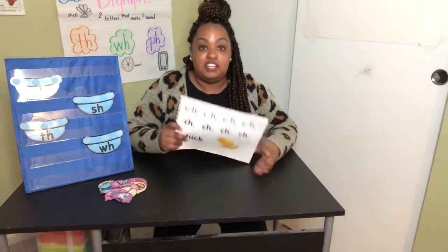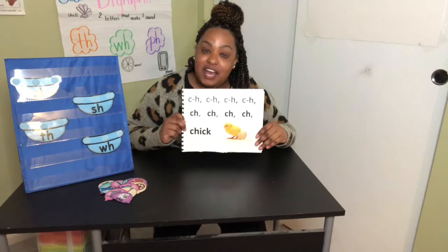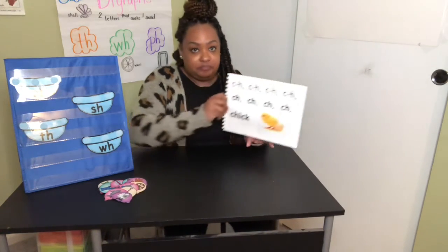Now I put our chant into a book. I need your help to practice our digraph sounds. Let's do monkey see, monkey do — where I say, then you say. I'll start.